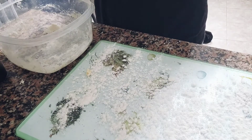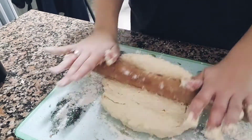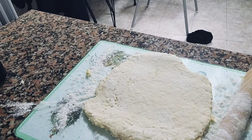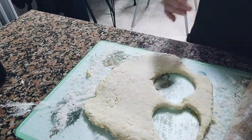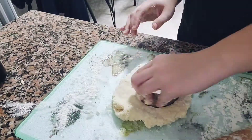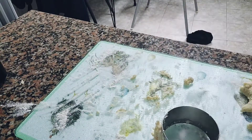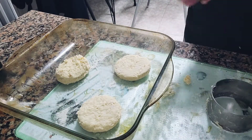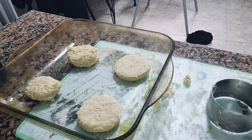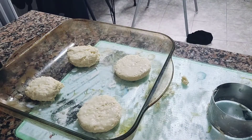Then just roll the dough out evenly and cut the amount of scones that I want, and then just bake in the oven at 200 degrees for about 10 to 15 minutes.